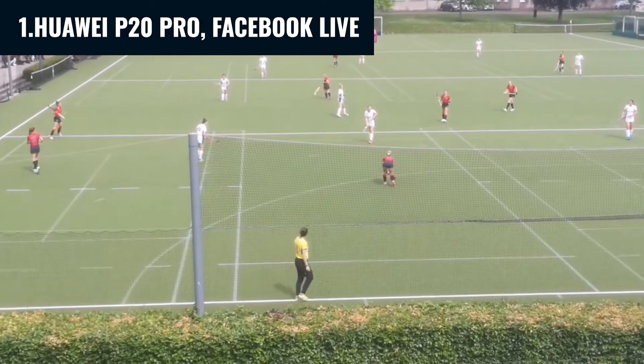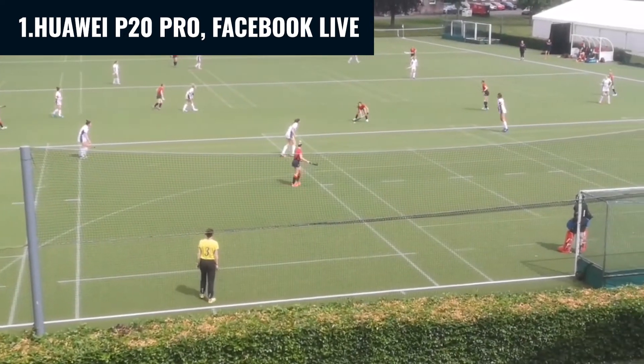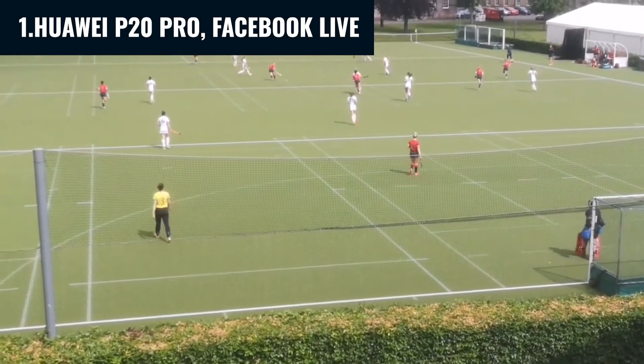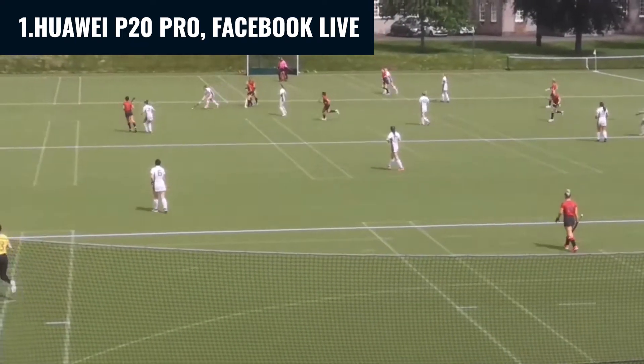In video one, Mark used my phone, which is a Huawei P20 Pro. He filmed straight to Facebook Live. The footage is actually pretty good — as you can see, we had a nice solid balcony above the goals at the far end, so it worked out pretty well.